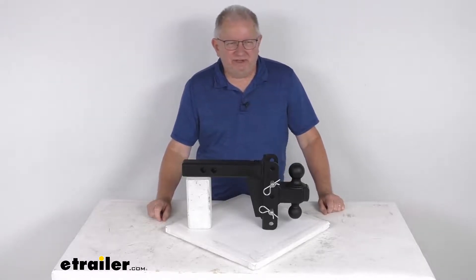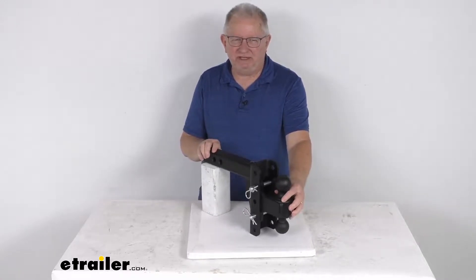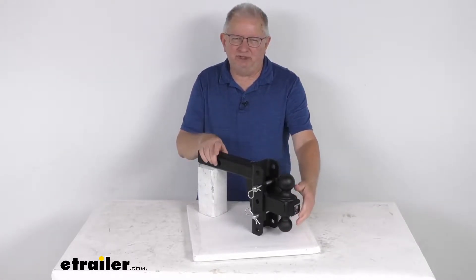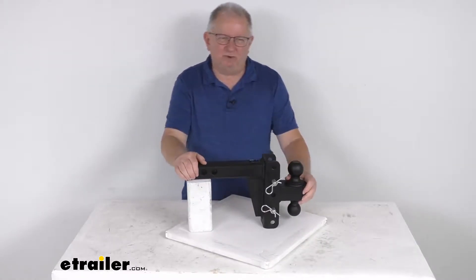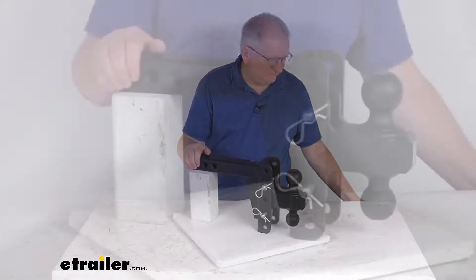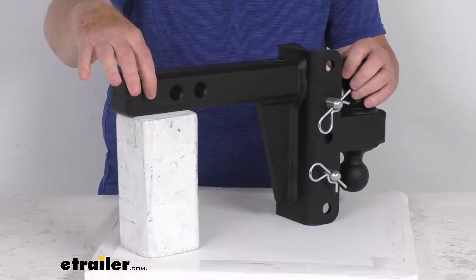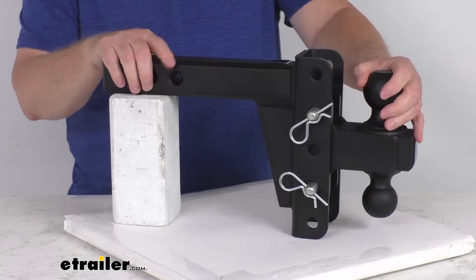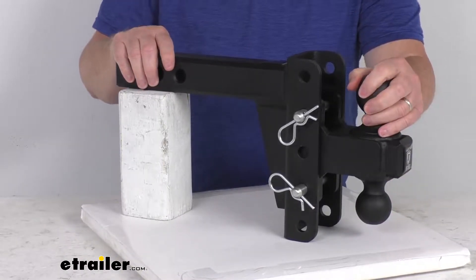Hello everybody, this is Jeff at eTrailer.com. Today we're going to take a look at the Bulletproof Hitches Heavy Duty Adjustable 2-Ball Mount for a 2-inch hitch with a drop and rise and a 22,000 pound gross towing weight capacity. This 2-Ball Mount will slide into a 2-inch hitch receiver and let you hook up your trailer to your tow vehicle. The hitch balls up front will provide the connection point for your trailer coupler.